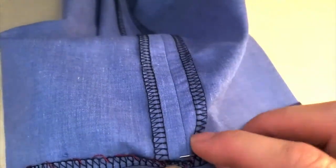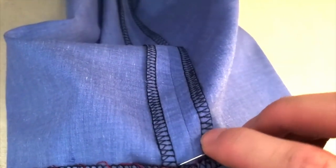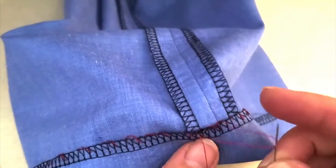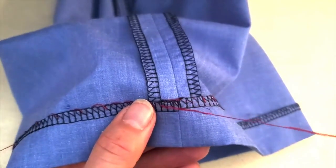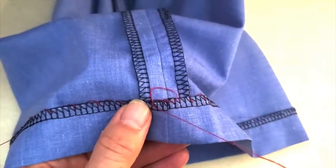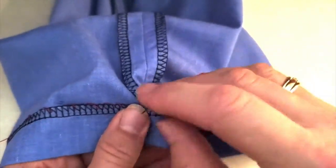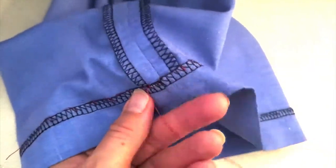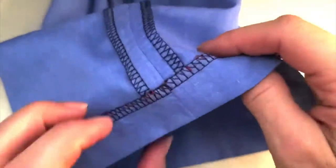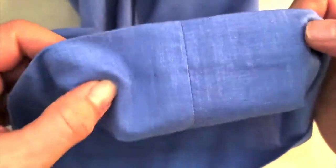When you get back to where you started, you're going to do our little hand sewing knot. Make one last little tiny stitch, and as that loop forms, put your needle back through the loop and pull that tight. Go in again with a tiny stitch, put your needle back through the loop, pull that tight, and then make one more stitch before you cut your thread. There's our hem — we really just don't see anything on the outside at all. It's just beautiful.